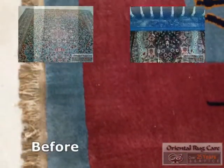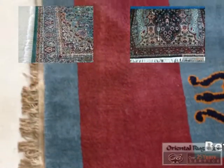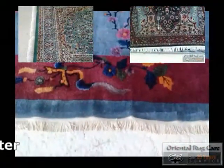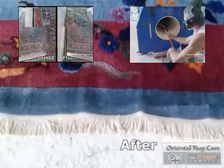Oriental Rug Care, established in 1986, specialized in restoration of rugs, guaranteed odor removal, and we custom cut padding. We offer free pickup and delivery, a three to four day turnaround. We have a lot more videos at orientalrugcare.com.